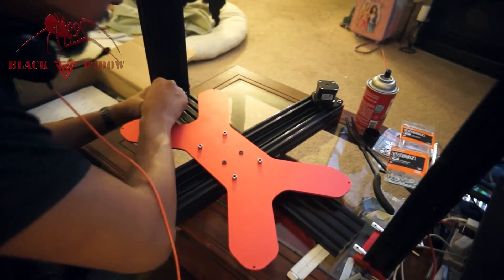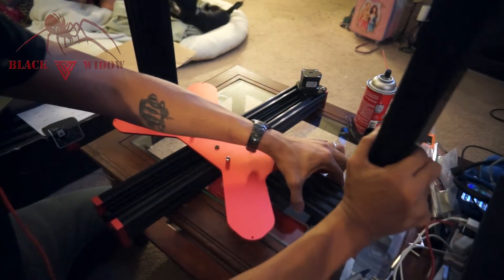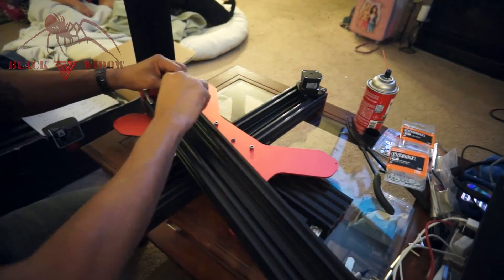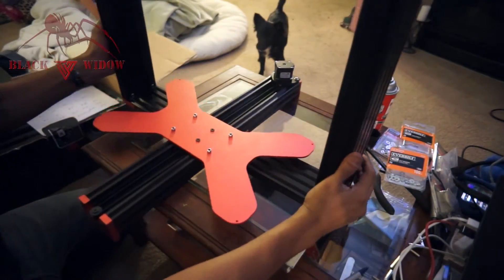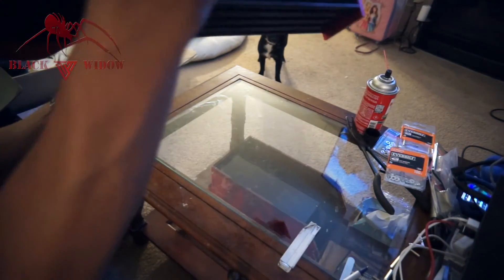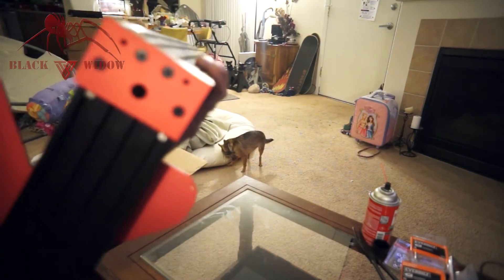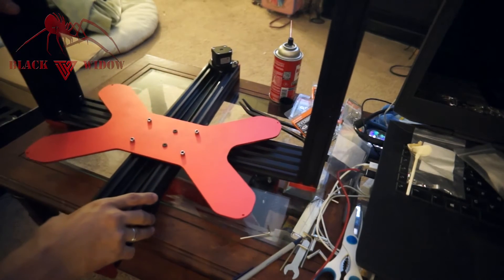Now we got that side in and it's actually a lot sturdier than I expected. Now we're going to go ahead and do the other side, but first we've got to reverse the set screws like we did on the other ones, then repeat the process. We reverse the set screws, put them in here, and try to get this as close to flush as possible. I'm going to screw the bottom ones on first so they're nice and flush and square, and then work on the side ones.